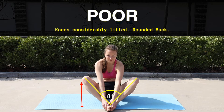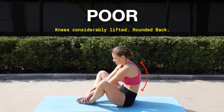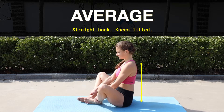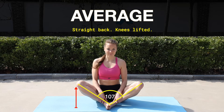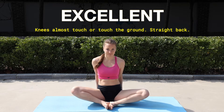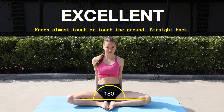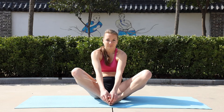A poor score is when your knees are considerably lifted, your back is rounded, and you feel very stiff and uncomfortable in this position. You have an average score when you are able to keep your back straight but your knees are still far away from the ground. An excellent score is when you are able to bring your knees on the ground or almost on the ground, your back remains straight, and the position is comfortable.